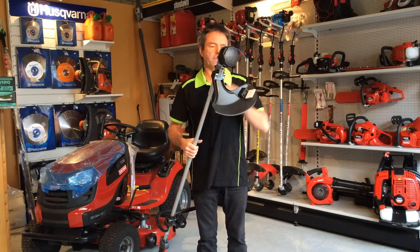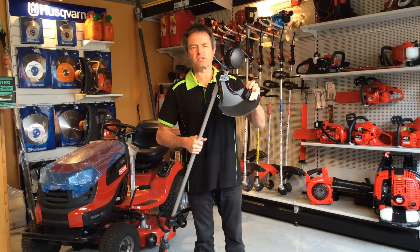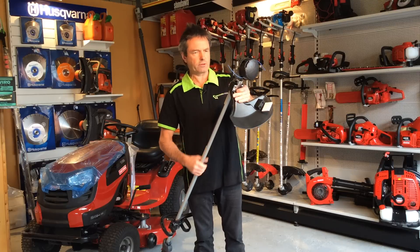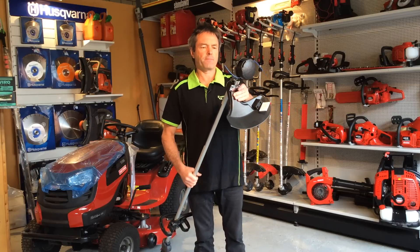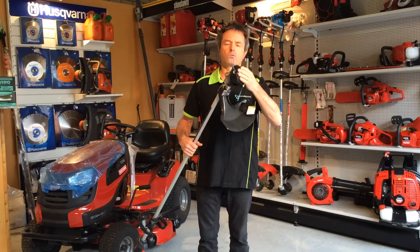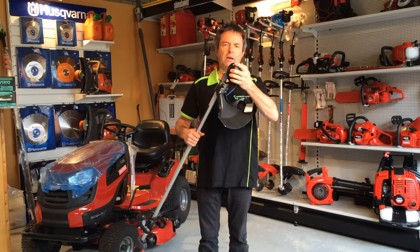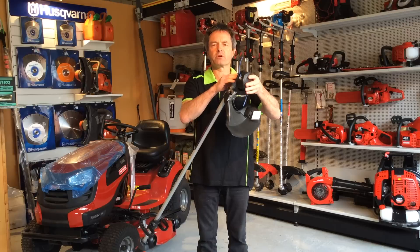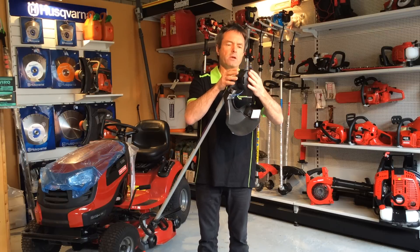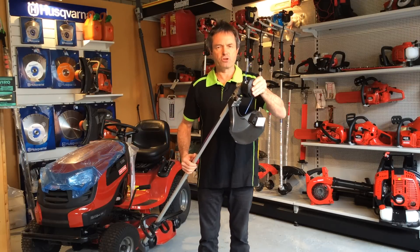Moving down to the guard — again, a quality impact resistant guard of a shape that allows you to see the work you're doing and the area you want to cut. Visibility is good there. Also, a quality heavy-duty nylon bump head. This particular one, Speedfeed, you don't have to pull it apart to load it — it's very, very good, 30 seconds and she's loaded again. Quality impact resistant plastic and a very good design.